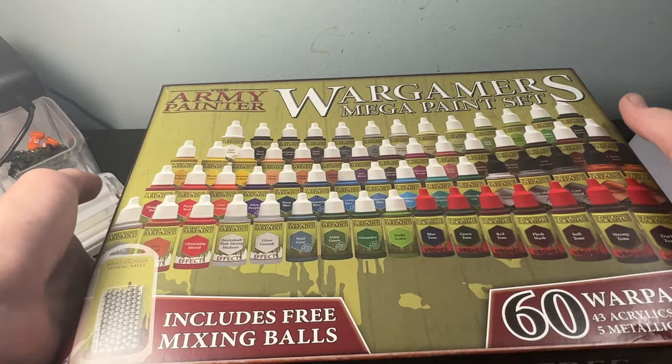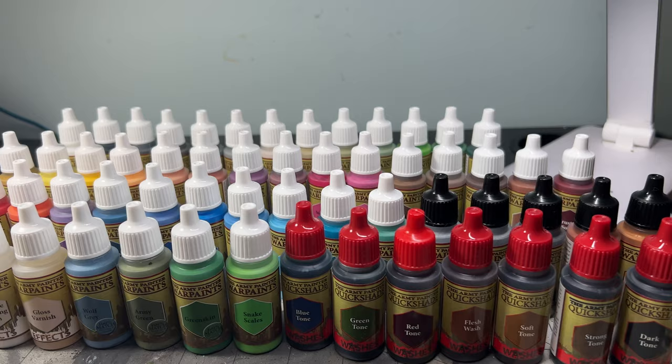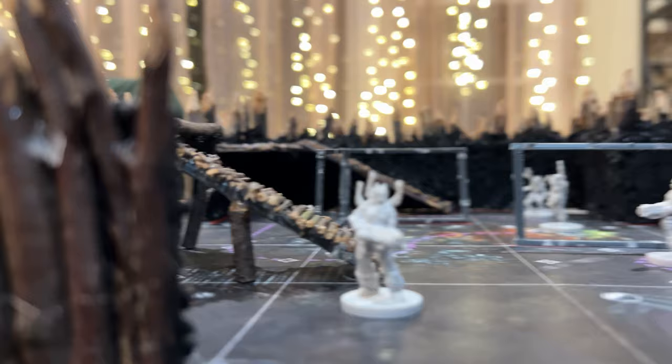Recently for Christmas, I was gifted this massive set of Army Painter war paints. It's got a lot of really cool bells and whistles — almost 60 paints, some of which are actually direct matches to the primers that they sell as well. Really, really useful. If only I had some type of large-scale project I could use them on.